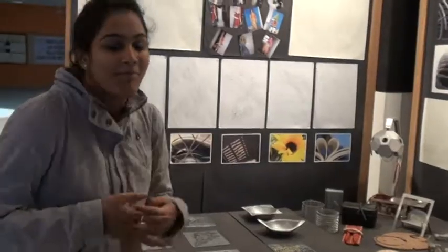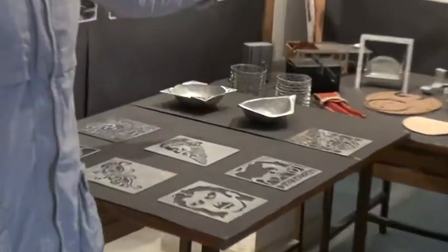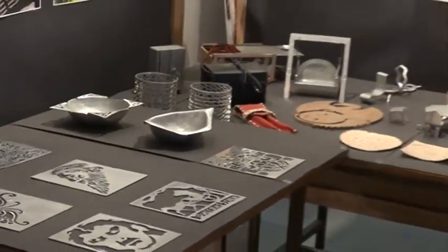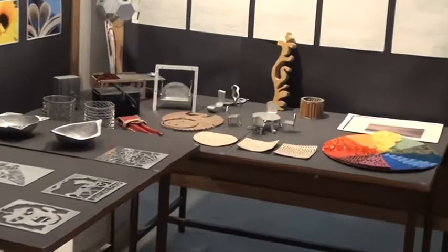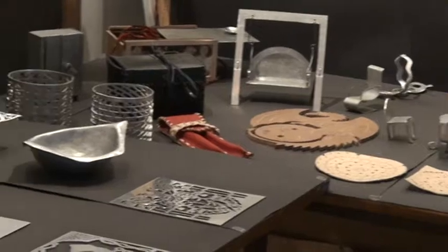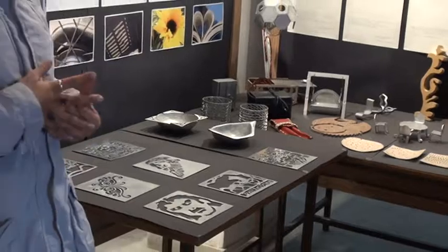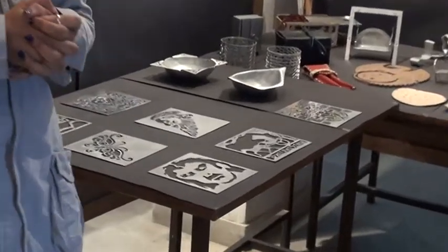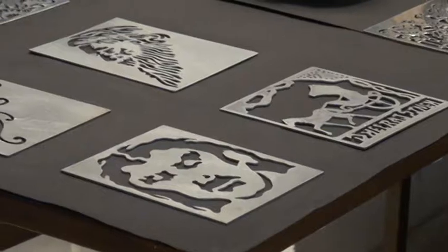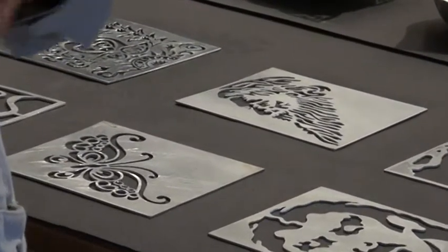After that we did material exploration. In our material exploration we explored metal, leather, wood, clay, and macramé, where we learnt different possibilities of each material. For example, wood is a very hard material, so it's not very flexible to use. Metal is also a hard material like wood, but it's very user-friendly as we can convert it into any shape.